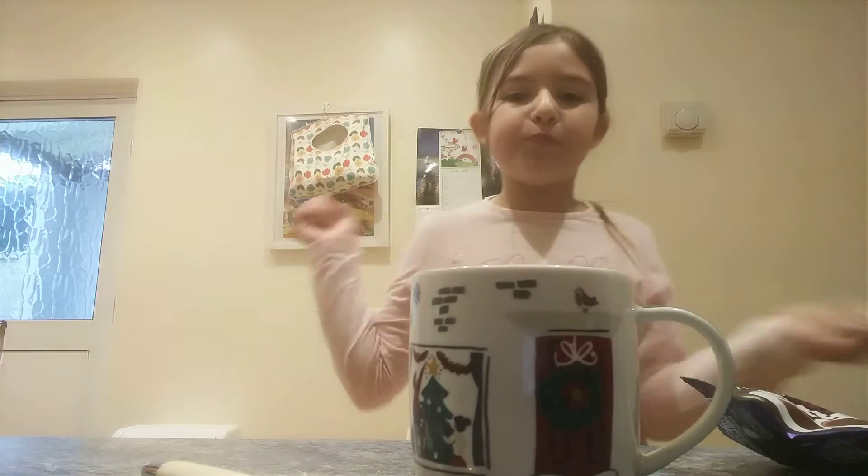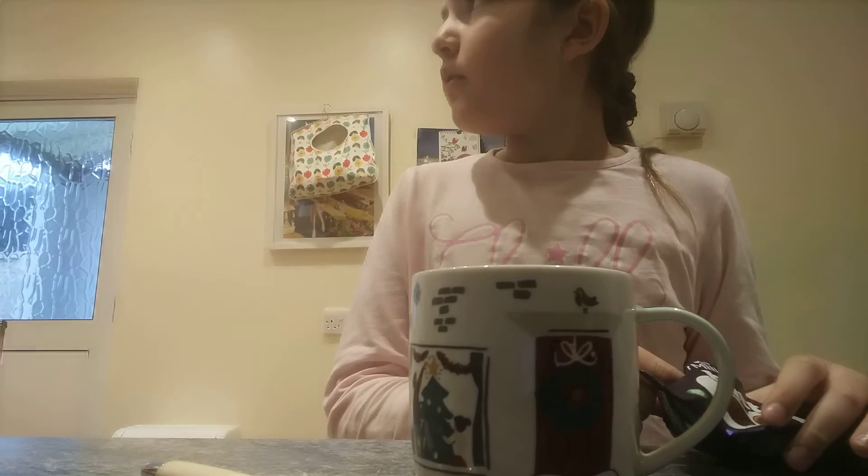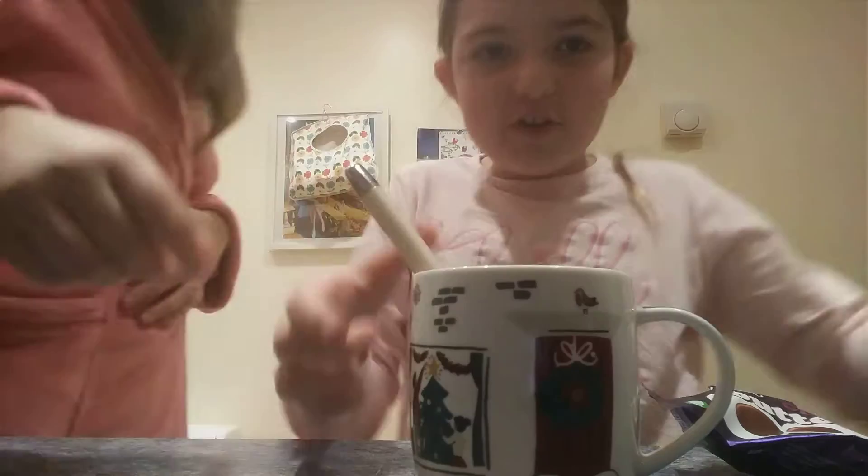And then we just poured some hot water into the mug. And then you stir it.